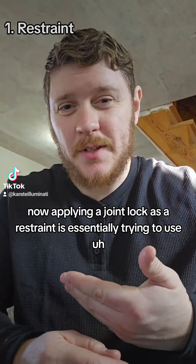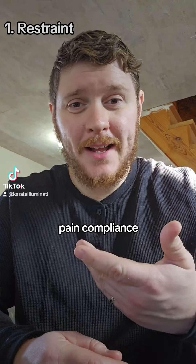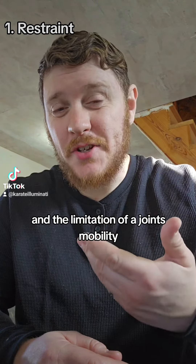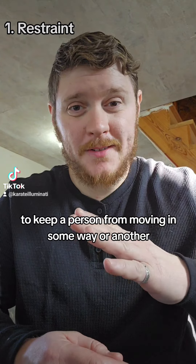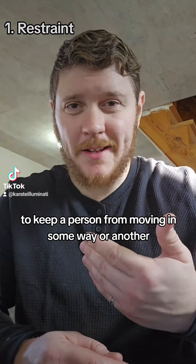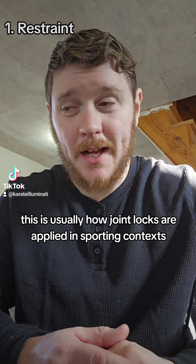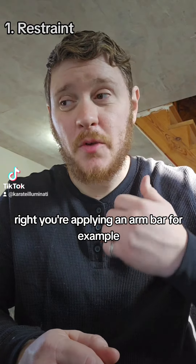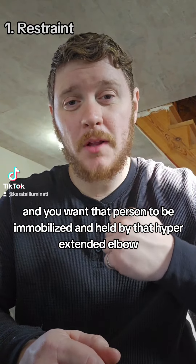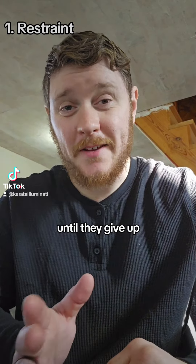First we have restraint. Applying a joint lock as a restraint is essentially trying to use pain compliance and the limitation of a joint's mobility to keep a person from moving in some way or another. This is usually how joint locks are applied in sporting contexts — you're applying an arm bar, for example, and you want that person to be immobilized and held by that hyperextended elbow until they give up.